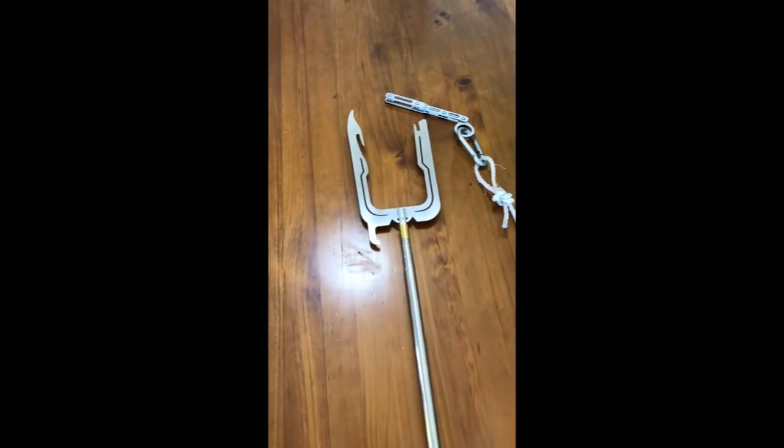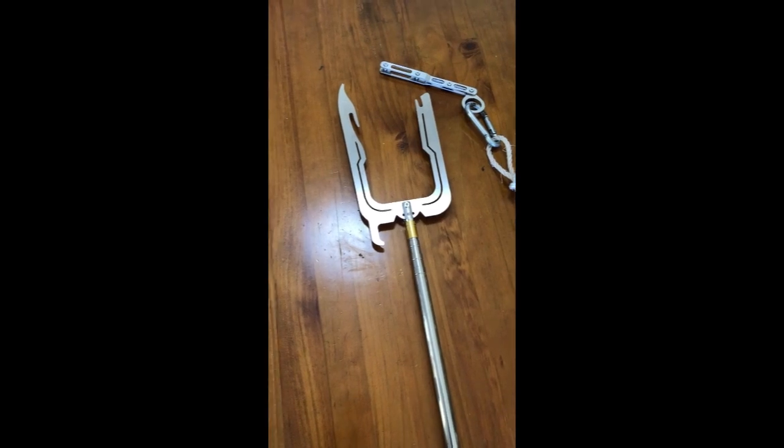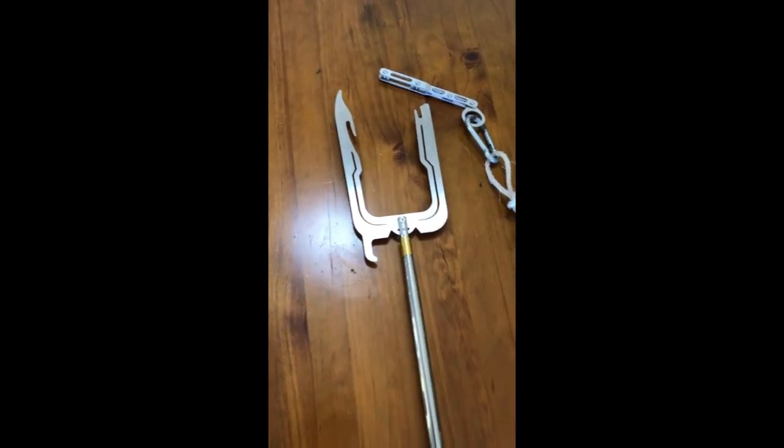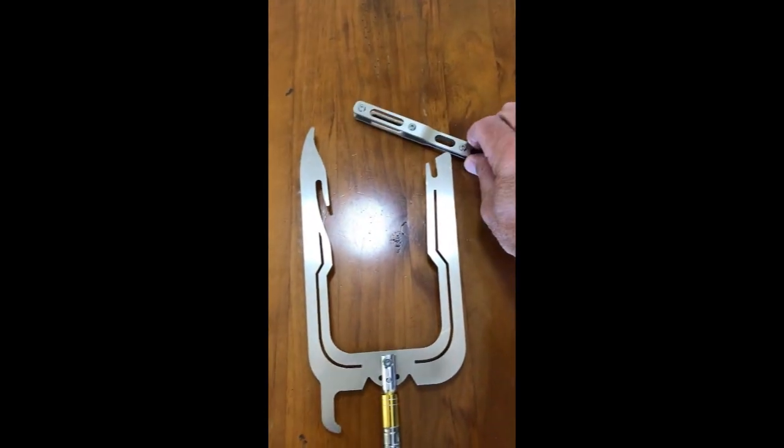This is the Tipaw boat hook. It has three parts: the extendable arm, telescopic arm, the main body, and the moving part.